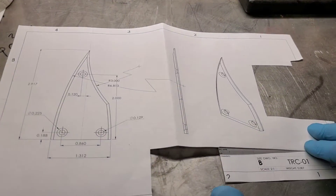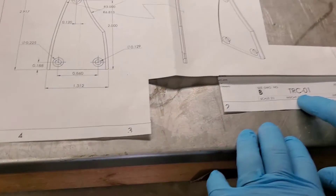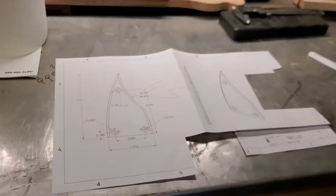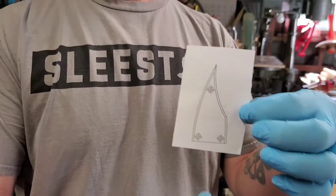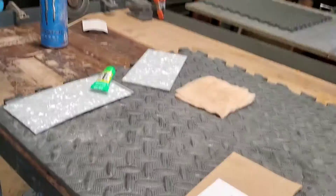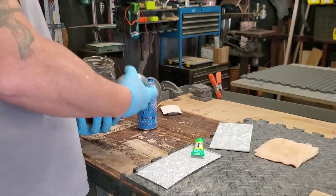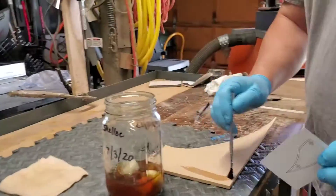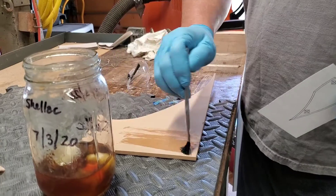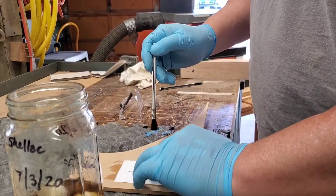This is our truss rod cover for the superconductors. We have a detailed plan here — this is TRC01, truss rod cover number one. What I've done is cut out an actual-sized piece from that drawing and I'm going to glue it down using shellac to give it a quick stick.